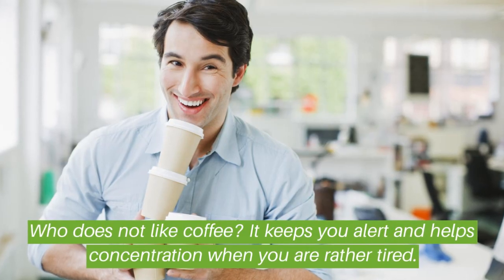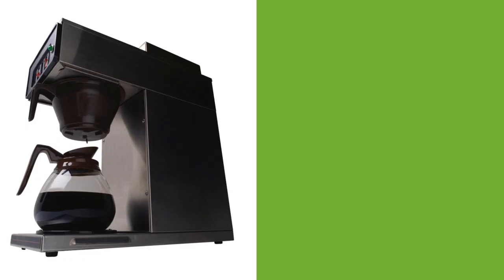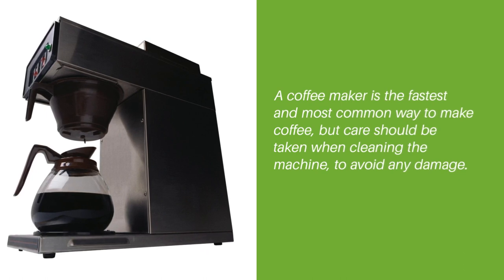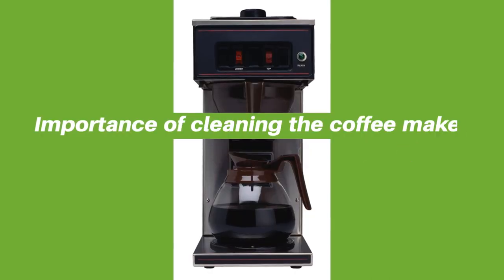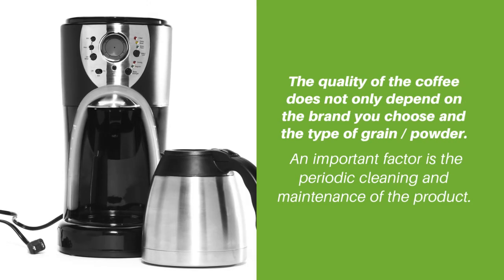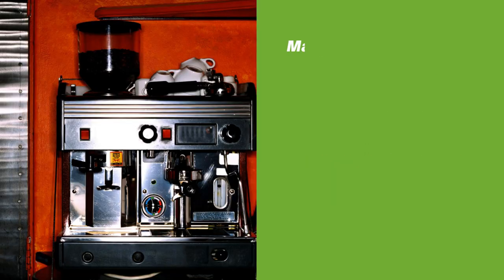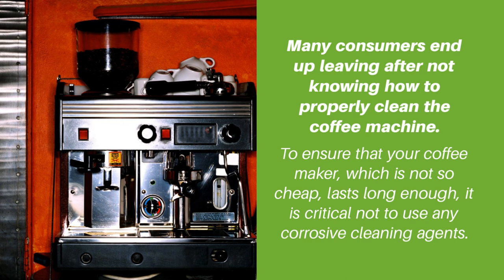Who does not like coffee? It keeps you alert and helps concentration when you are rather tired. A coffee maker is the fastest and most common way to make coffee, but care should be taken when cleaning the machine to avoid any damage. The quality of coffee does not only depend on the brand and type of grain or powder — an important factor is the periodic cleaning and maintenance of the product. Many consumers end up leaving after not knowing how to properly clean the coffee machine.